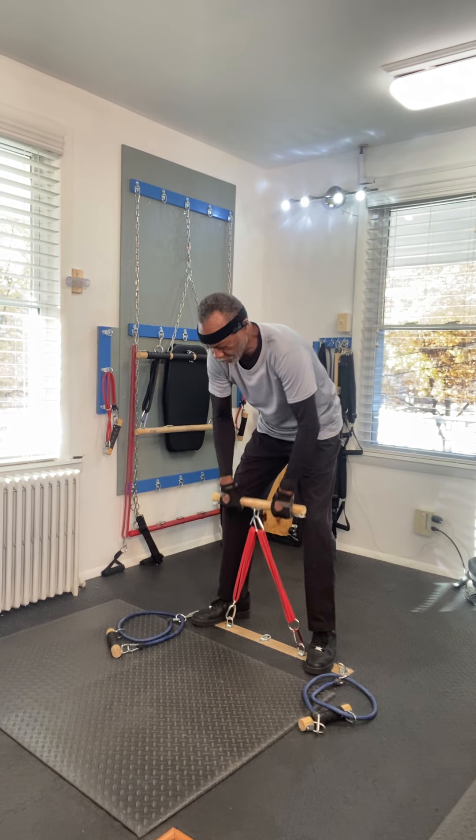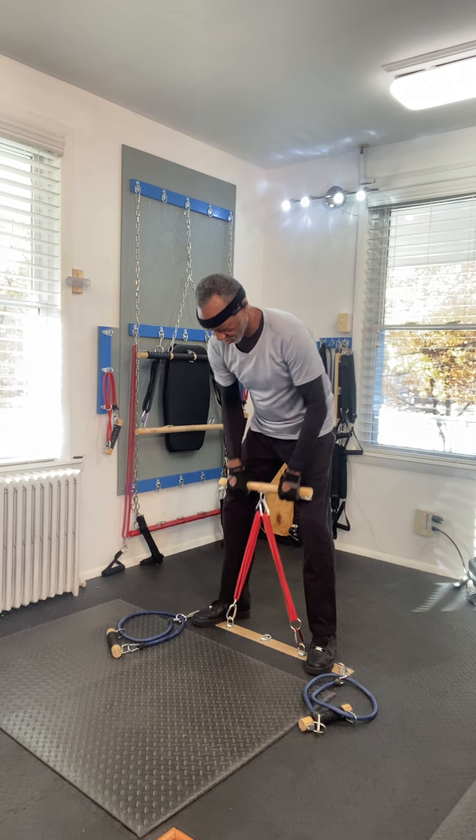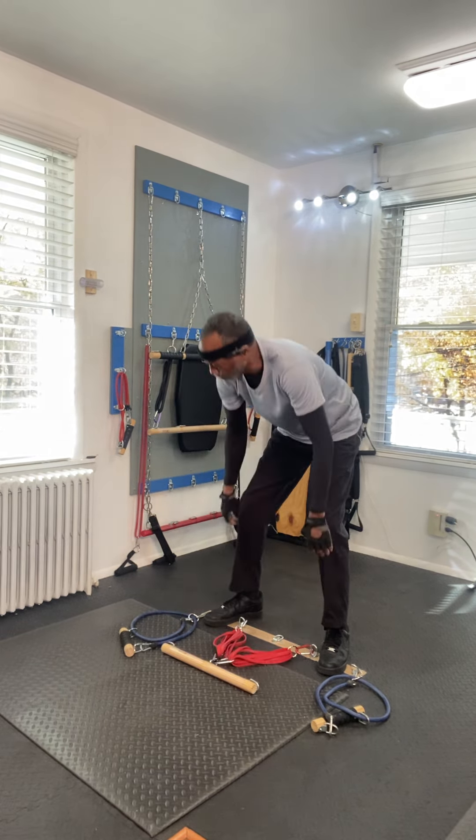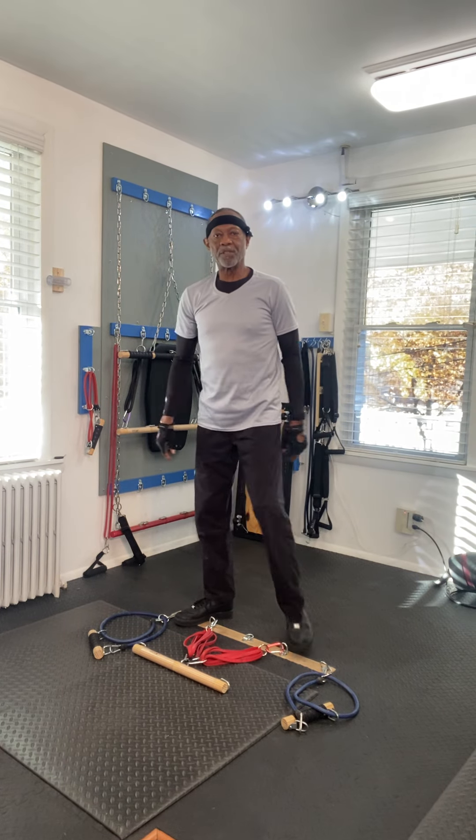Or if you want to just do some reps, do some reps. And always remember, you can adjust the resistance to suit your workout. You can adjust the resistance band.